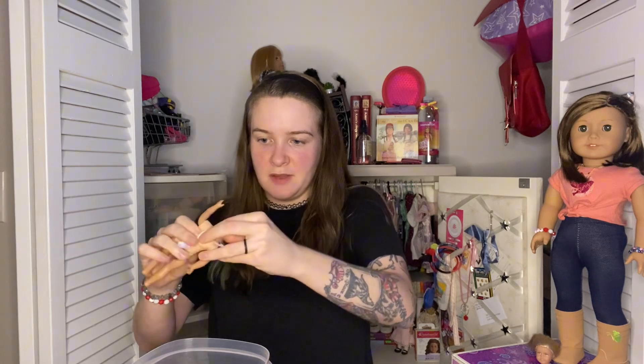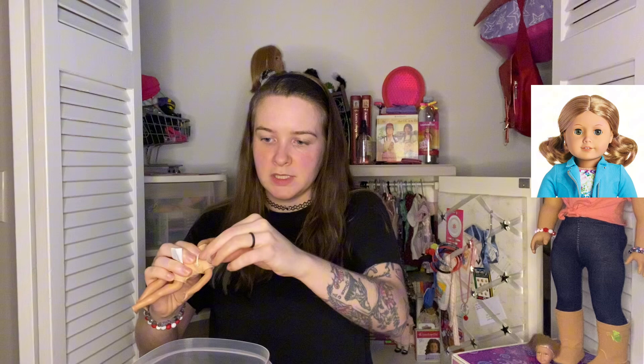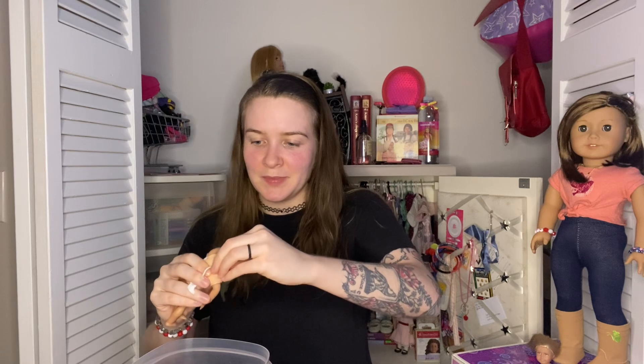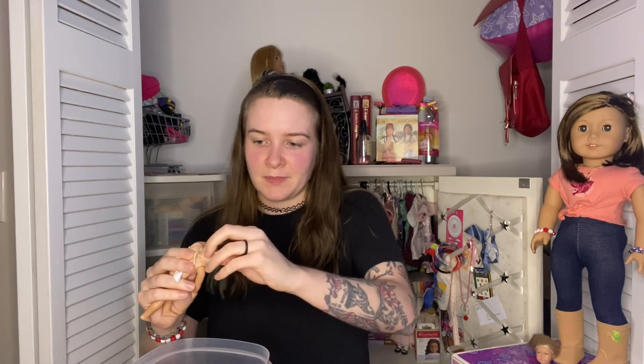She's going to be my custom number 21 — 21 was my last doll that I got as a kid, and her name was Holly Carson. I named her after Holly Madison from the reality TV show Girls Next Door.